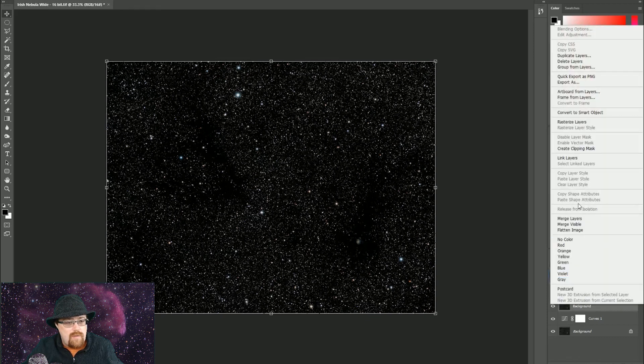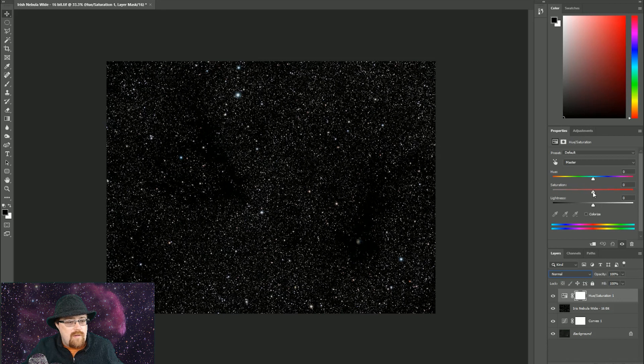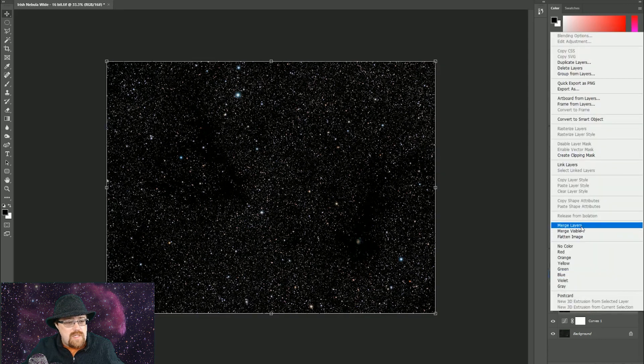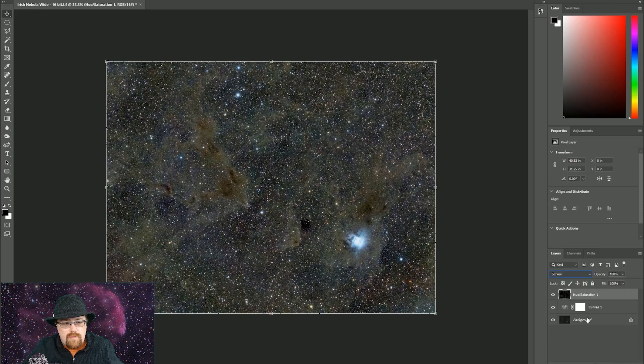We take these two and merge them. This is our starless layer. You might notice there's a little bit of brightness in the middle of the nebulosity — that's okay. On this adjustment layer we go to Hue/Saturation and here we can boost the saturation of the stars a little bit, to give our stars some extra color without affecting the background nebulosity. Then we merge these layers and set them to Lighten or Screen. Depending on the image, one or the other generally works — we'll go with Screen on this one.